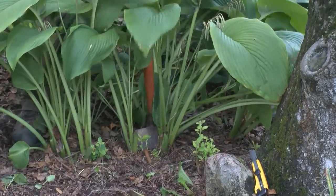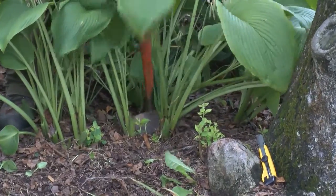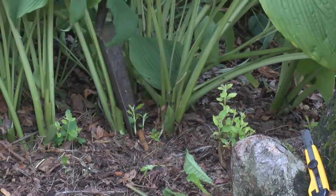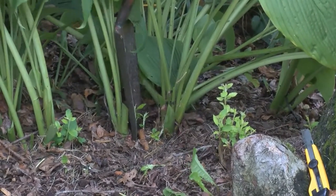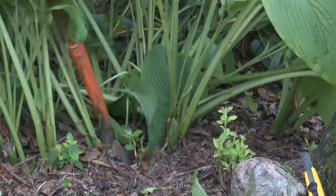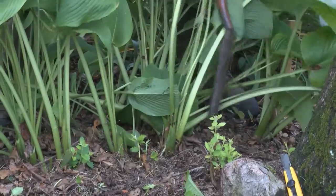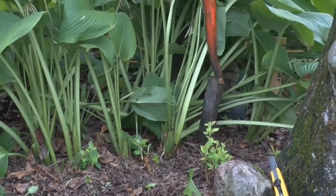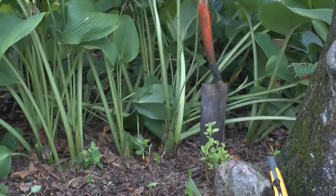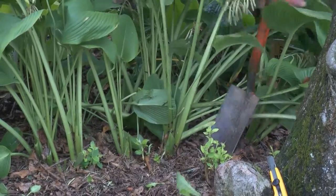You probably have to dig maybe two or three times around this plant, because in this case you're not going to really shake the soil off — we're not dividing it, we're just digging a section of the plant. And then I'm going to come around here on this side and do the same thing, trying to get a little bit of that root ball and not damage the plant.